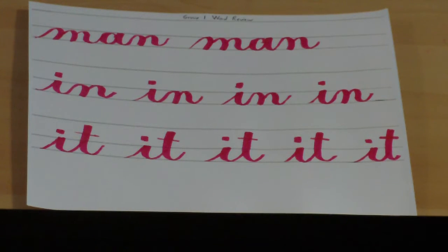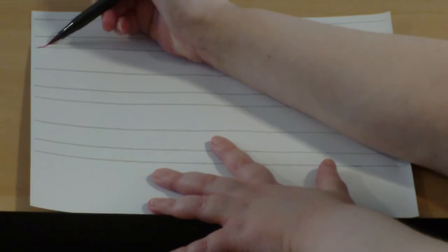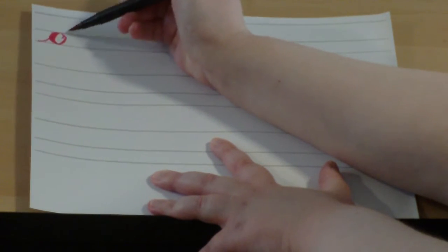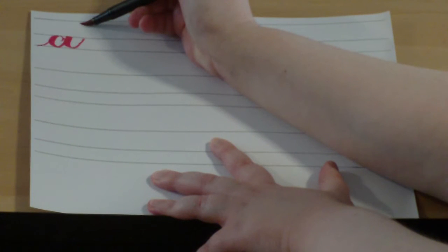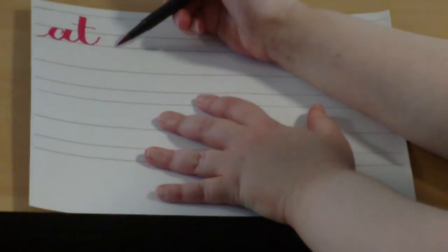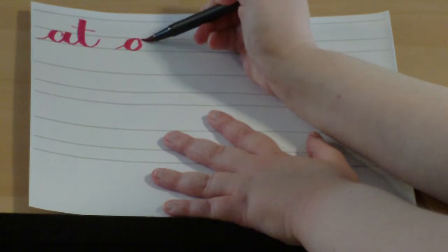Good job, boys and girls. Let's learn our next word, and that is the word 'at.' That's only two letters, A and T. Start at the baseline, entrance stroke to the waistline, make the O shape starting from just underneath the waistline, underturn, back up to the waistline, then just underneath the top line, pedal push slant with a curve at the end, cross your T. I'll give you a minute to finish that on your own. You can cross your T's right away, or wait until you finish the line and then cross your T's all at once.